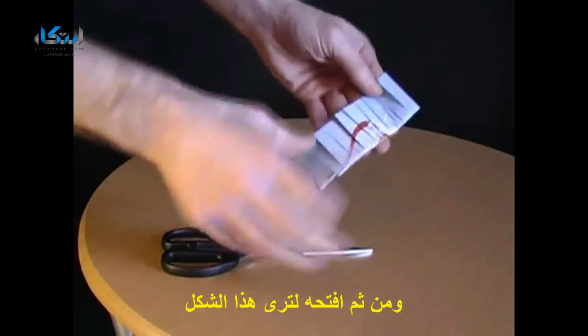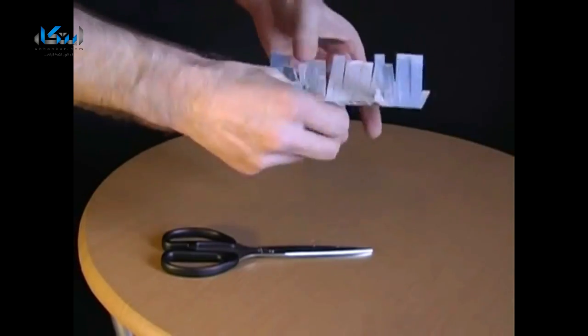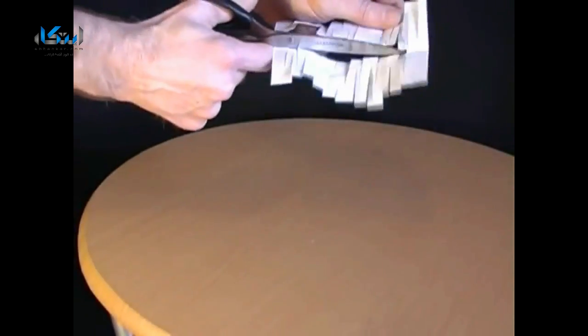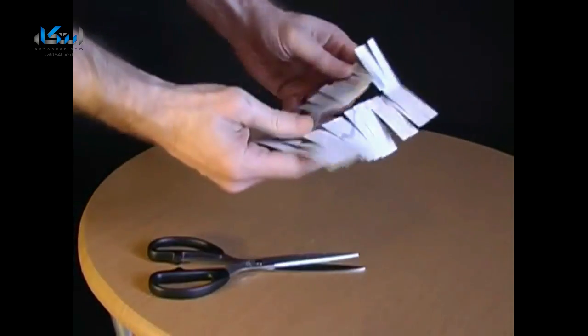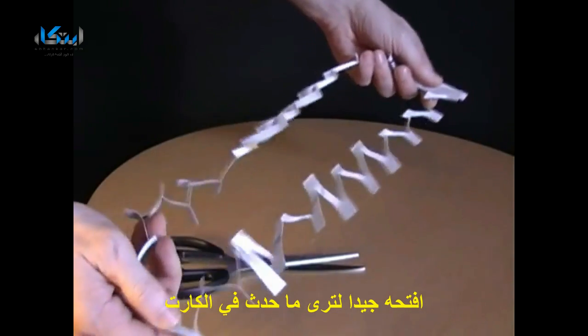Then turn it around and make some more horizontal cuts in between the ones you've already made. Open out the postcard and make a final cut right along the length of it. When you pull on the two ends, you'll have a very long loop which allows you to climb through a postcard.